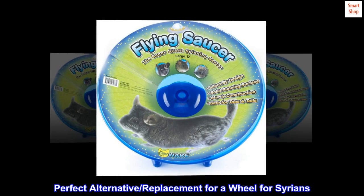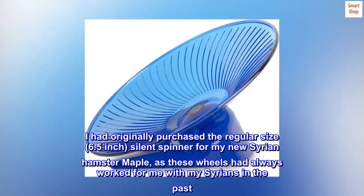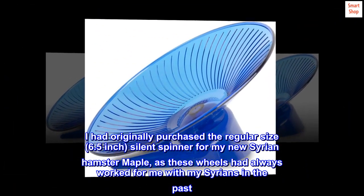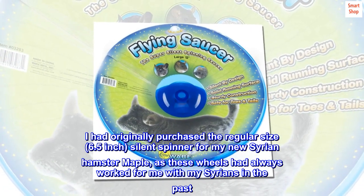Top review from the United States: Perfect alternative or replacement wheel for Syrians. I had originally purchased the regular 6.5 inch silent spinner for my new Syrian hamster Maple, as these wheels had always worked for me with my Syrians in the past.